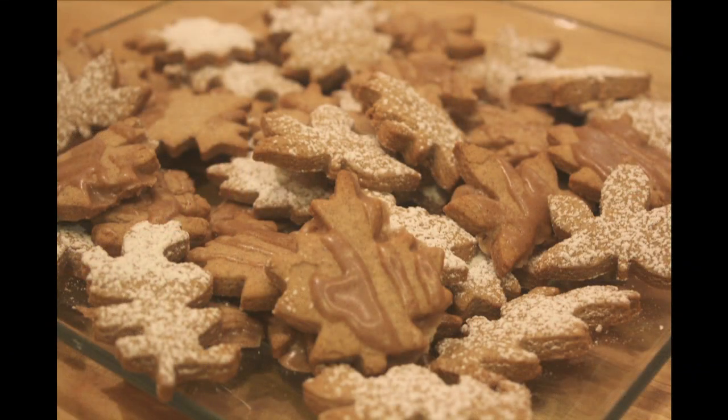Today I'm making these little cinnamon leaf cookies, and I got the idea from one of my viewers, Laura, who happens to live in Spain. She sent me the idea a couple of months ago, and I thought they would be darling cut into these little fall leaf shapes.